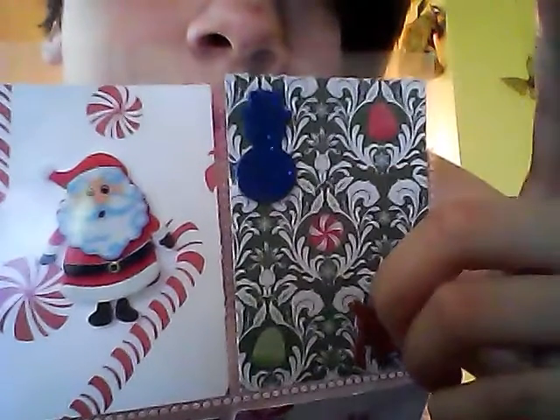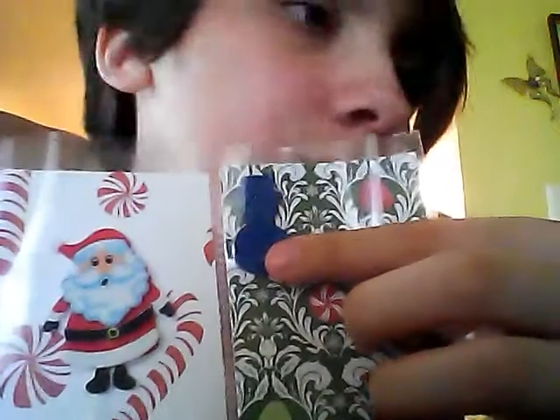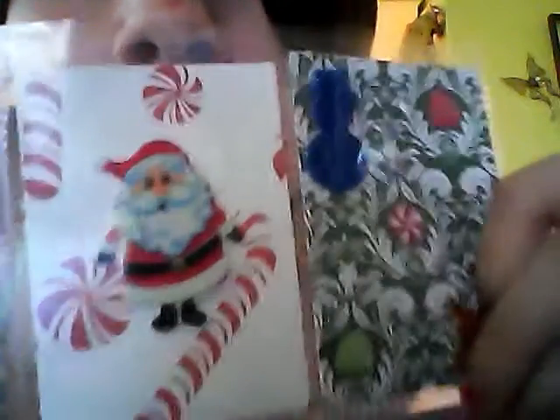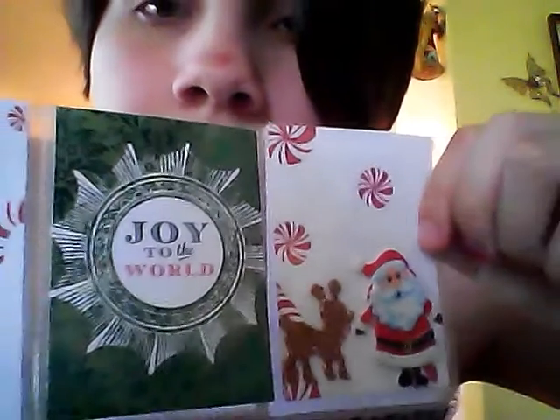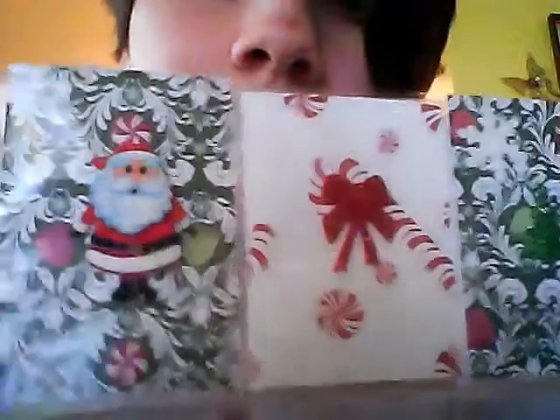So far this is the top. Up here I have a snowman and a reindeer. In the middle right there is Santa. There's a bunch of candy canes, and right here I have a little bow and more snowmen. Then I have Santa and the reindeer — I call the reindeer Rudolph. I'm putting a shaker card in, and in the middle of the candy cane there's a snowman. Here I have Santa in the middle again, a bow on the candy cane, and in the middle here there's a Christmas tree.